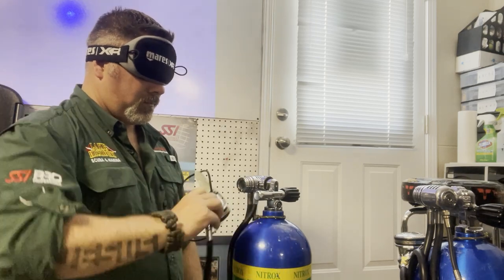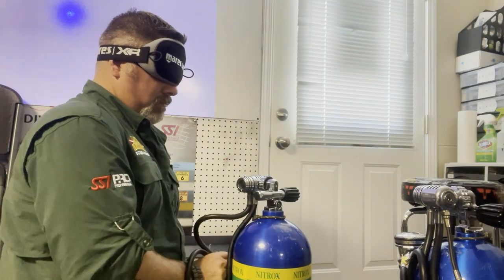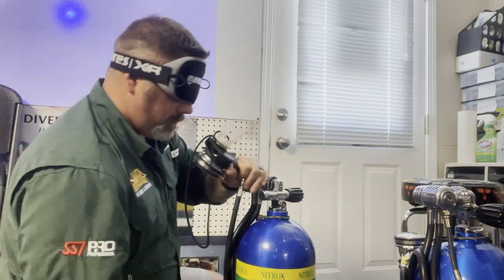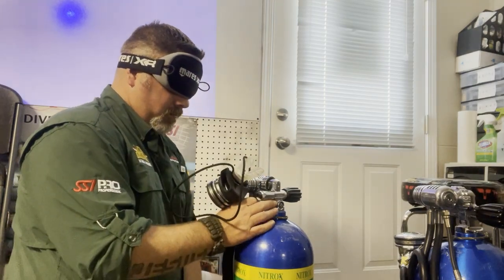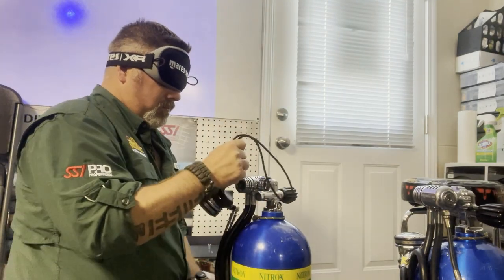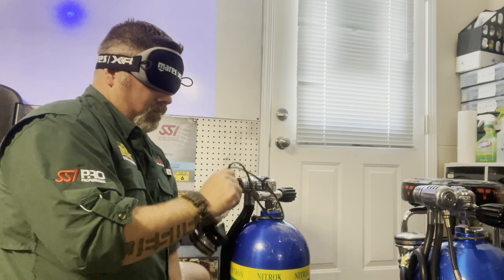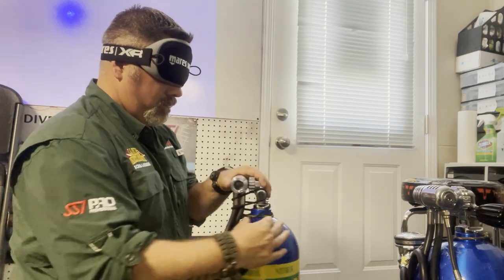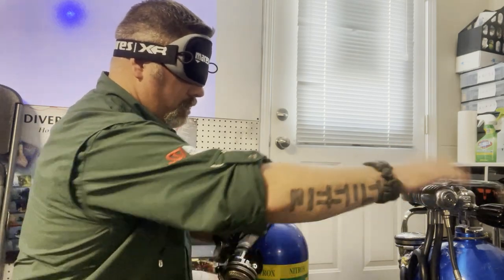I'm just taking my time making sure everything is right, being very meticulous and consistent. You'll notice the first stages are turned perfectly horizontal — that's exactly how I'd normally have it if I could see, which just shows how familiar I am with my equipment. This is something you can practice at home, and I would encourage you to do so. Once I'm done, I'll take the blindfold off and do a proper pre-dive safety check, but if you practice this over and over you will be more efficient, more consistent, and understand your gear a whole lot better.